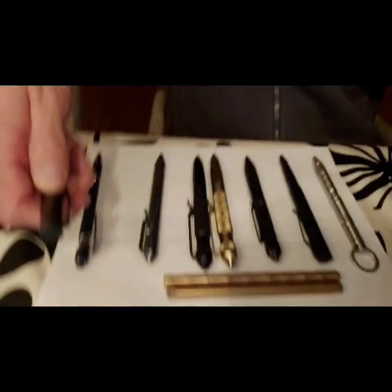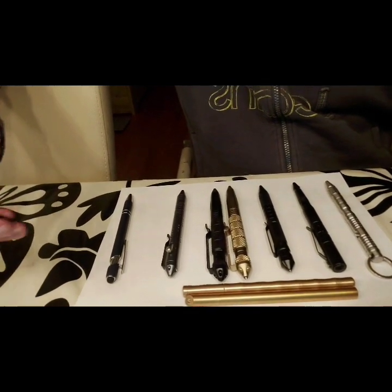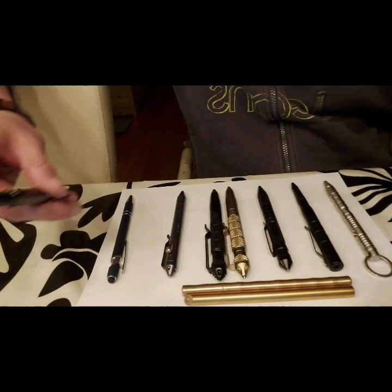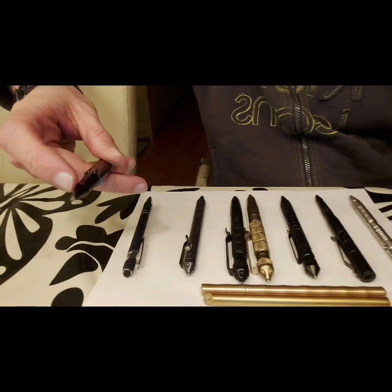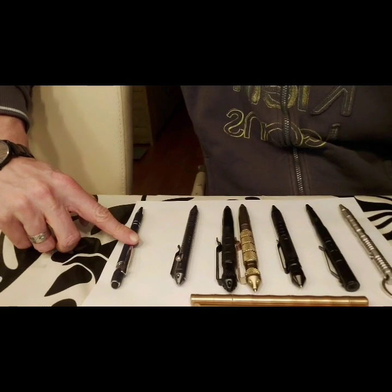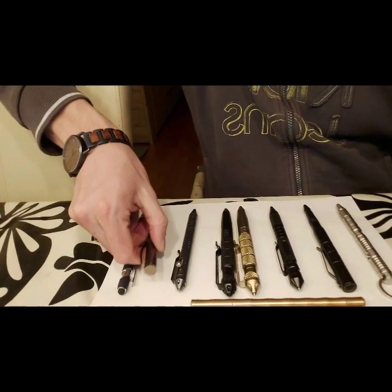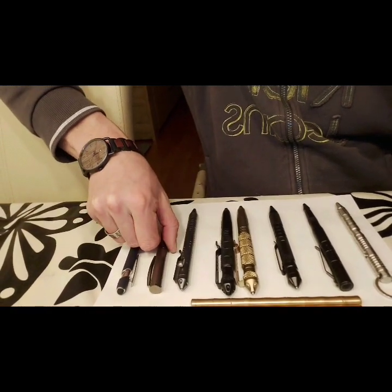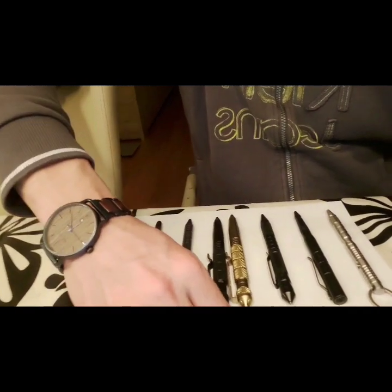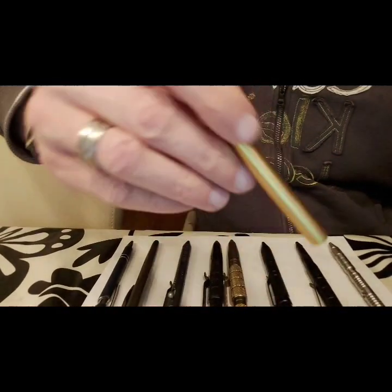Then you also have another regular pen. These are regular pens but quite sturdy ones that could help, but as you can see there's no steel tip, so you'd just have to force it through. It's a lot heavier than the more plastic pen — this one is more solid. It has some benefits but still not the benefits you should look for if you want something extra.